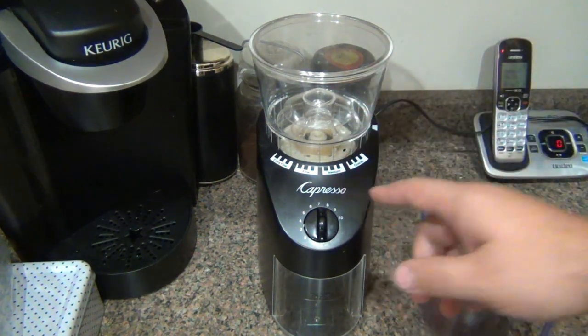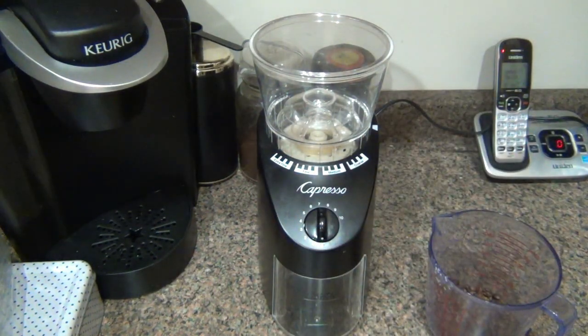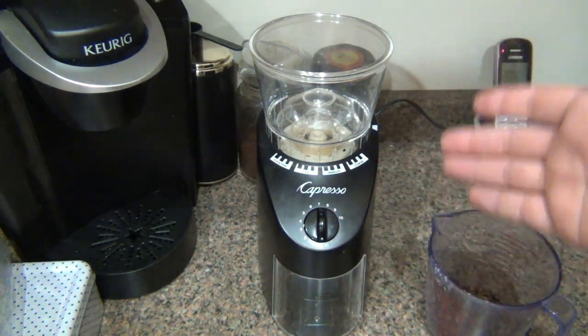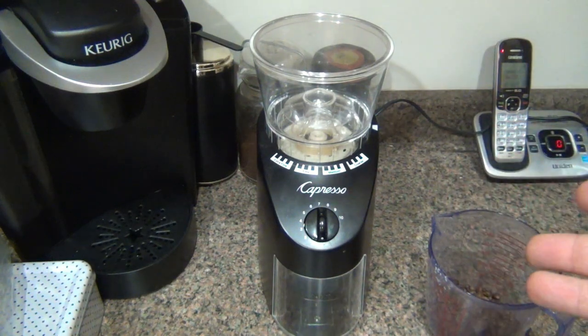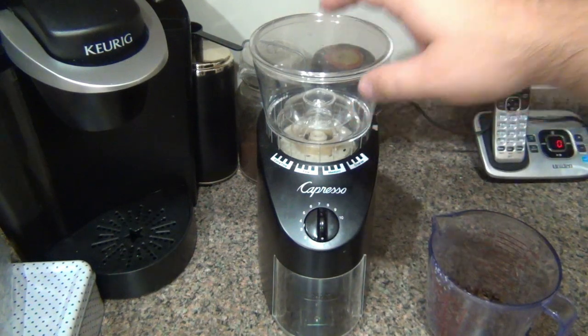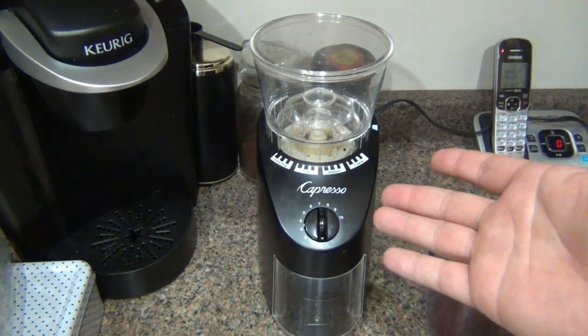I wanted to get a good grinder so I could grind it fresh for my machines. I also have an espresso machine, so I wanted something with the versatility of grinding somewhat coarse and also extra fine. This is a Gera Capresso Infinity Burr Grinder. I know the company is really good — I've heard a lot about them. I hadn't had any of their products personally, so I did a lot of research. This is kind of a mid-grade grinder, it's about $100. You can get it for $99.99 at wholelattelove.com — that's where I got mine.